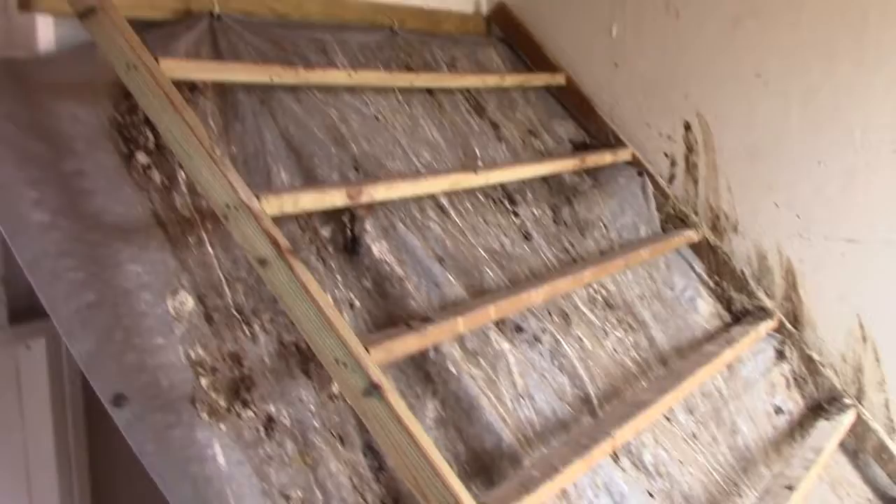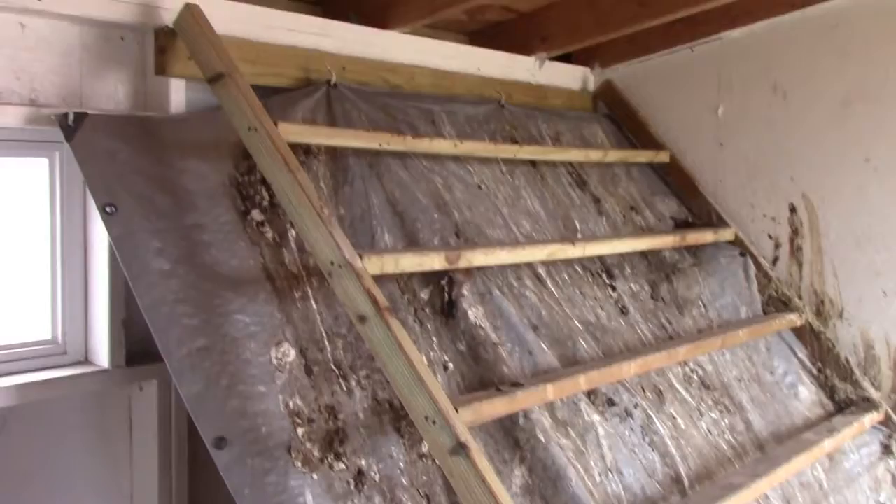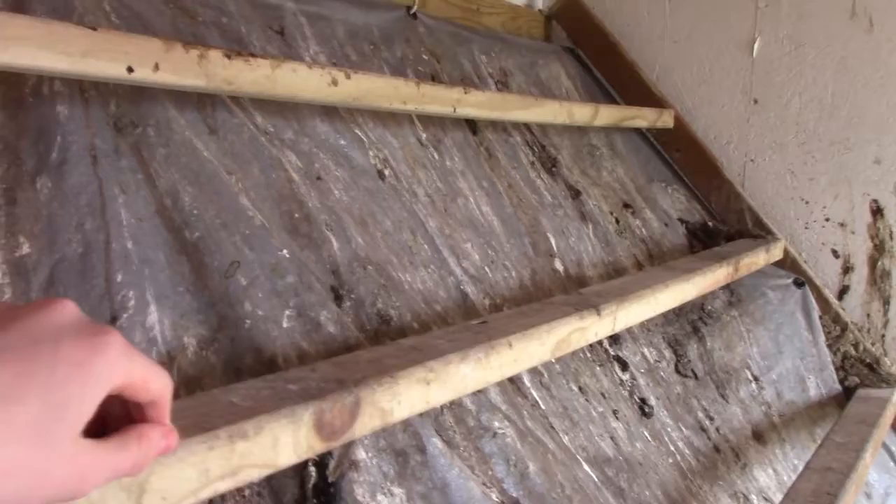This is the chicken roost. We put a tarp under it so it would catch the poop, and it's done a good job — yeah, it's really gross. We just have hay all over the floor.